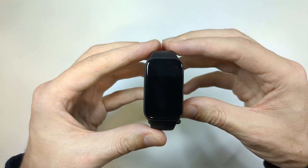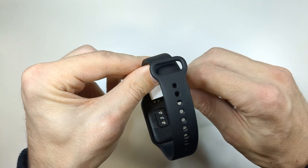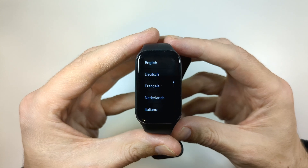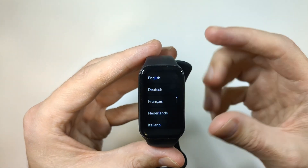The first thing we need to do is turn it on. To do that, take the cable and plug it in for charging. Once you do that, check the battery level — if it's above 30%, unplug the cable and you'll get to this screen here.